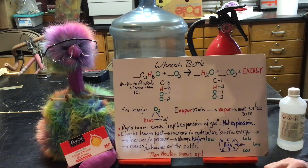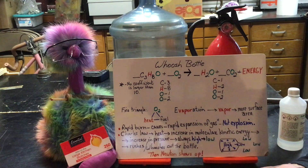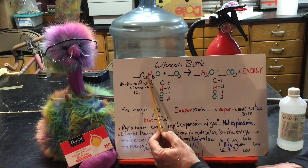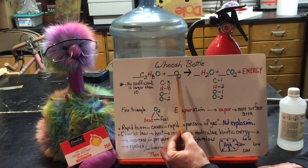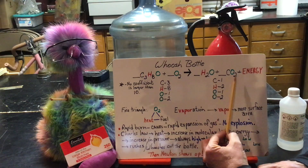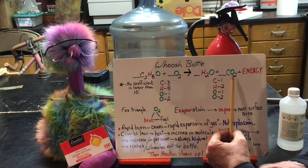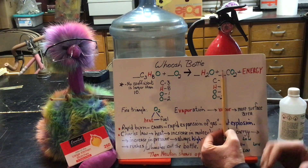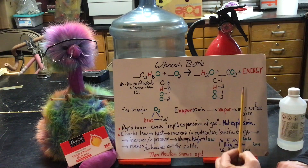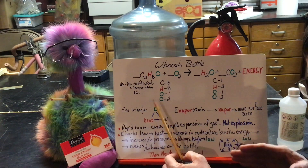What we have here is a project called the whoosh bottle. We start with ethyl alcohol plus oxygen — those are the reactants. The products we get are water and carbon dioxide, so it's pretty much harmless at the other end. It's the reaction itself we have to worry about.